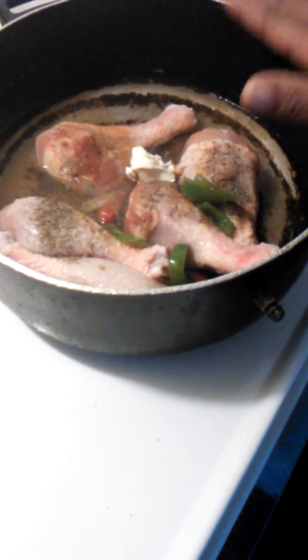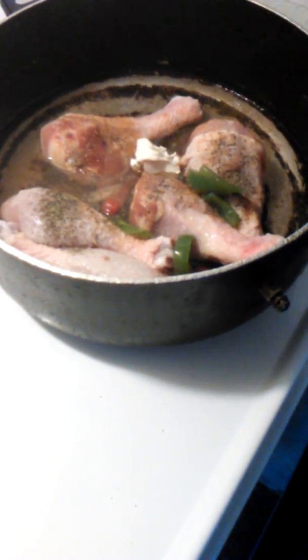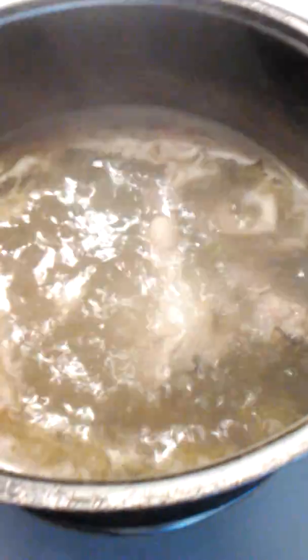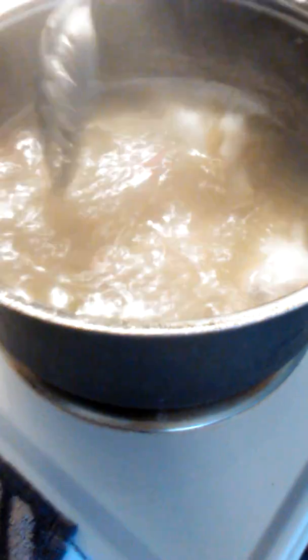Now you're going to bring that to a boil and let it boil for about two and a half hours. Once it boils it will start looking like this — your broth is in there and everything tastes good.